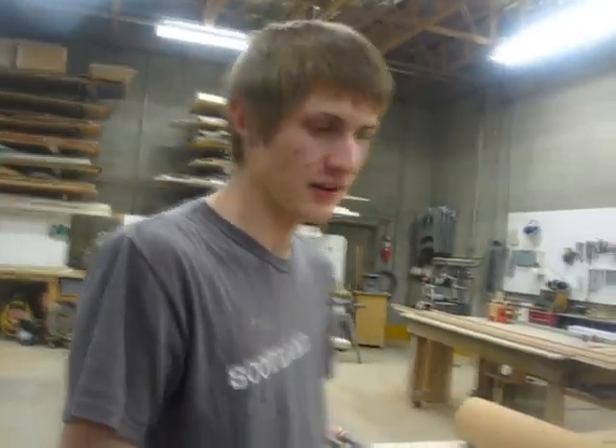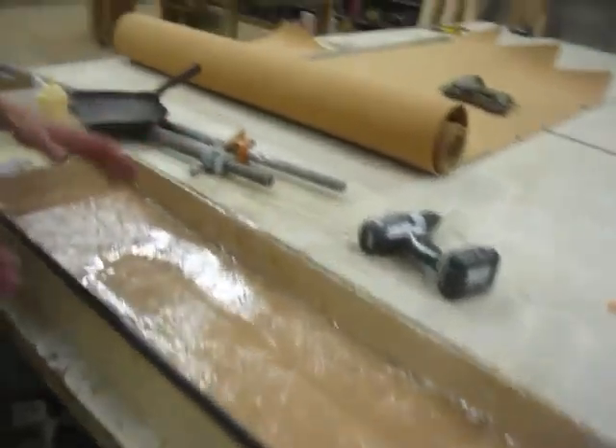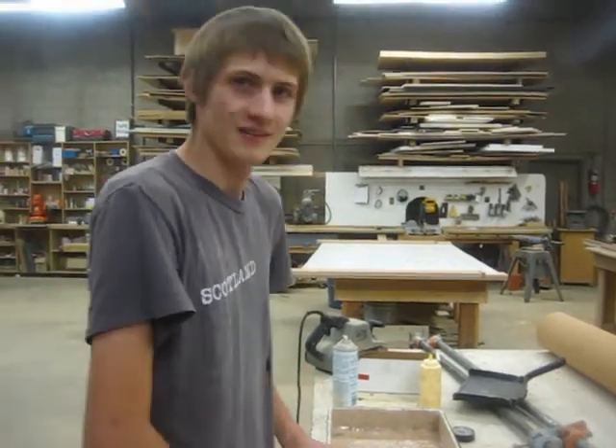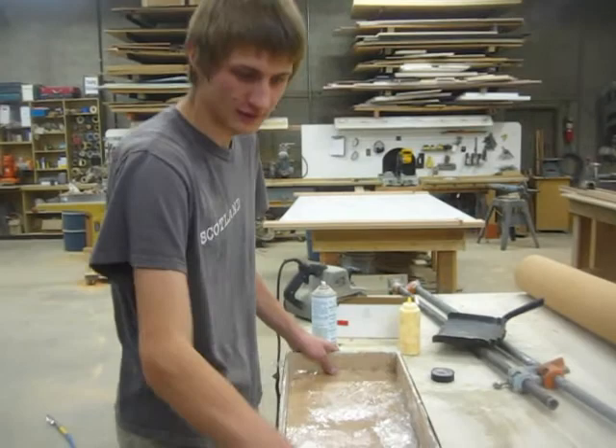This is our newest press — actually our old press, but it's been reformatted. We've taken off a quarter inch of drop, which was a lot of work because we had to do it with a sander. It's got an incline here and it's flat here.